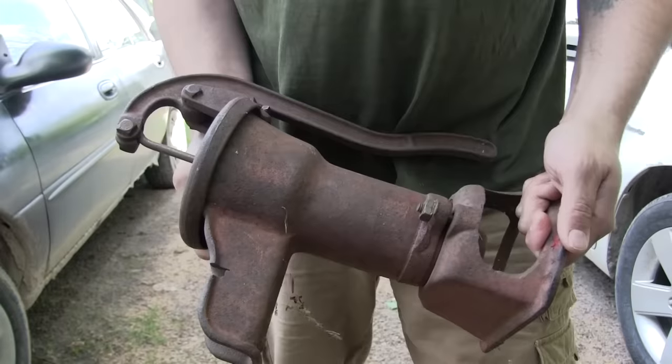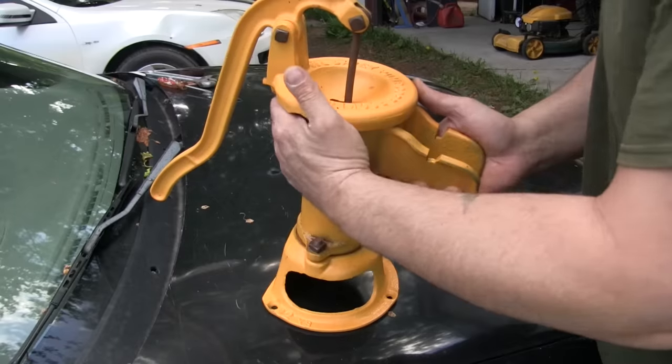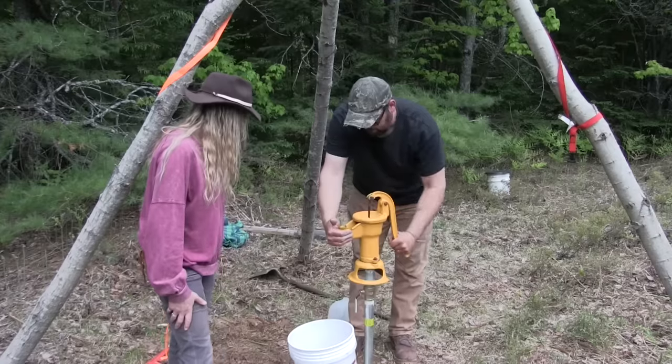How's it going everybody? My name is Dave Whipple and you're watching Bush Radical. In today's video, we're gonna take an old hand-operated well pump and completely restore it. We're gonna take it to our remote property up north and drive a sandpoint well. Will we get water? Stay tuned.